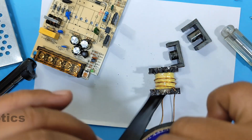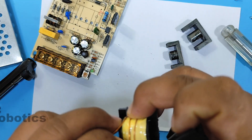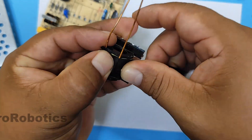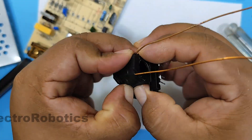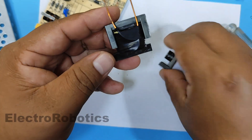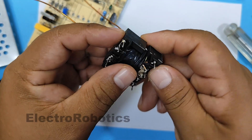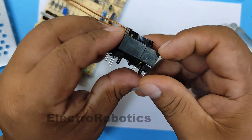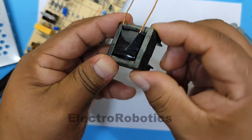We'll put some electrical tape on it. Now we'll replace the core very carefully. Done.